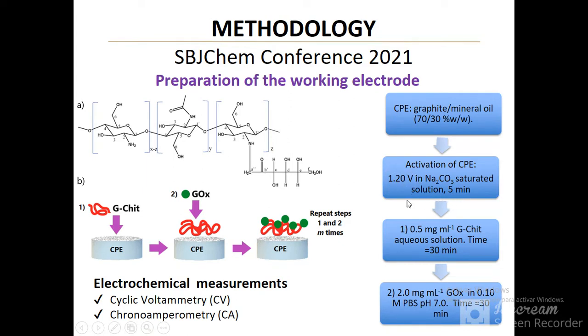Then, the film was prepared by alternative immersions of the electrode in solutions containing the modified chitosan and enzyme. The adsorption time was 30 minutes for both polyelectrolytes, and the electrochemical techniques employed were cyclic voltammetry and chronoamperometry.